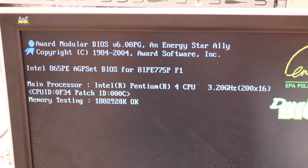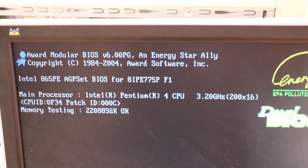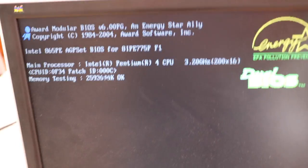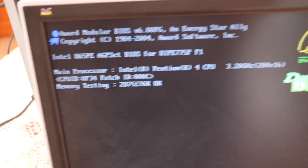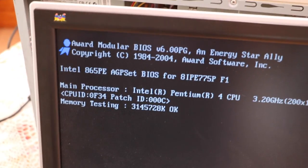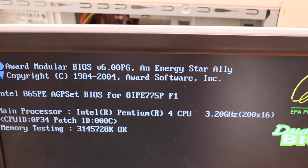Now it's got three gigabytes of RAM — two 512s and a pair of one gigs. No hard drives sadly, so I can't do much with them because I have no spare hard drives at the moment. But let's have a look at that model there. We've got an Intel chipset 865PE. So we'll come back to that.